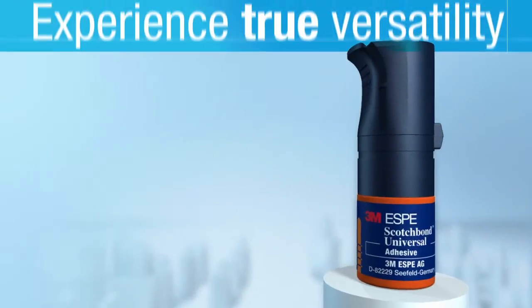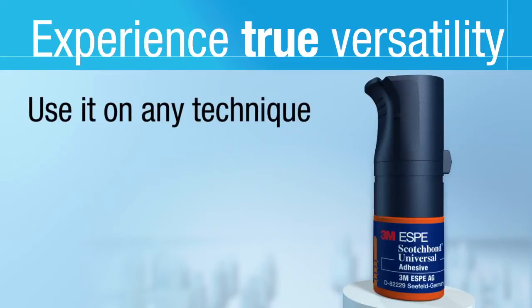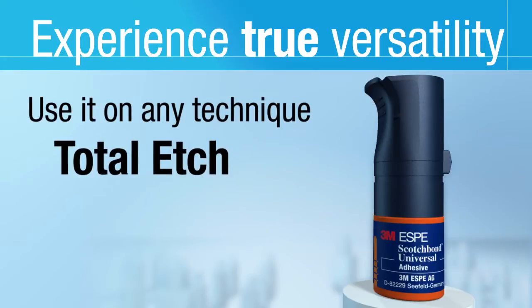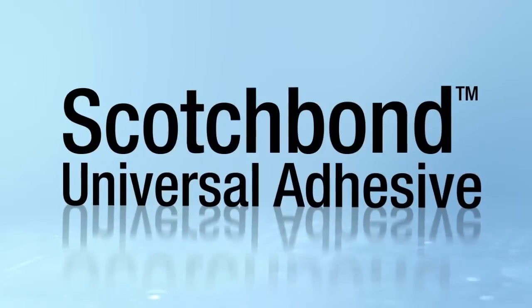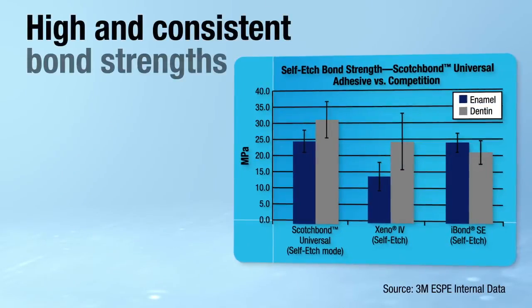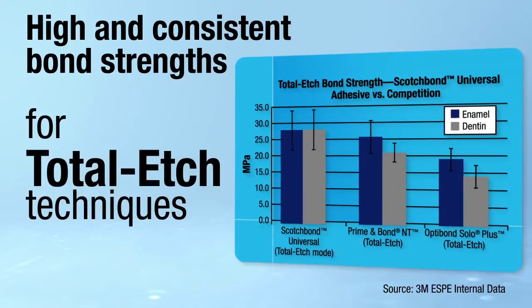Now you can unlock true versatility. Use Scotch Bond Universal Adhesive with any technique: total etch, self etch, or selective etch. Scotch Bond Universal Adhesive offers high and consistent bond strengths in the self etch mode, and high and consistent bond strength for total etch techniques.